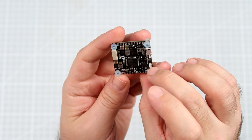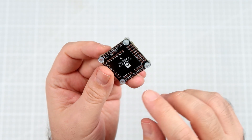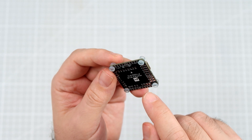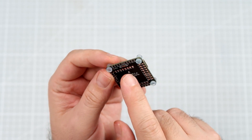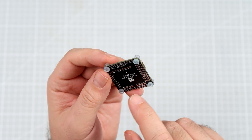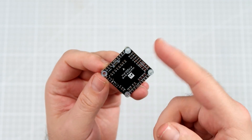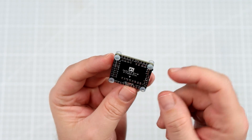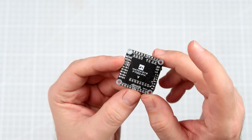There are 10 outputs, from S1 to S10 — plenty. There are five serial ports. There is an input for RSSI, an IR sensor, a camera switcher, and a special pad to turn the camera on and off. There is also 5V, USB, LED, and I2C. So it's really a full-blown flight controller.